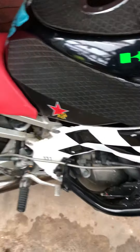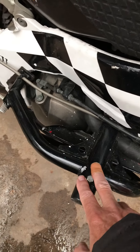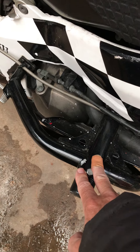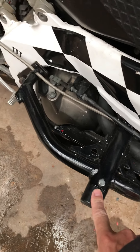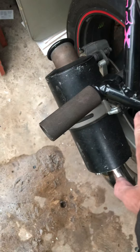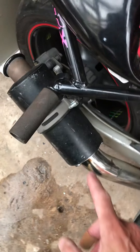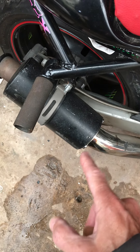Also it's got the cage — the roll cage on it, the stunt cage on that one. Engine protector. Also it's got the back one which is that one there. And it's also got the small stubby can.